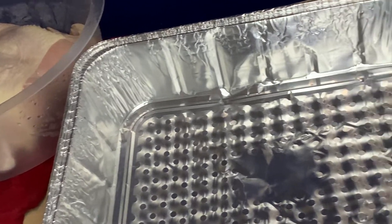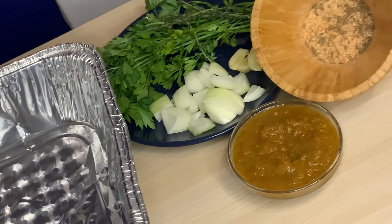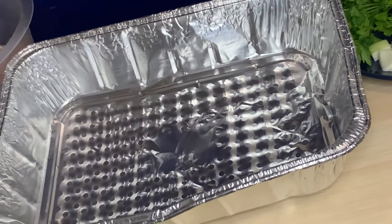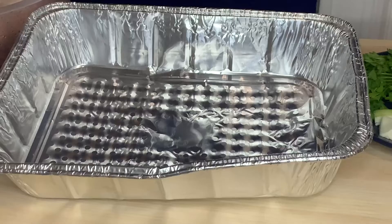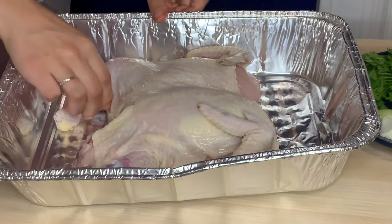After rinsing and draining my chicken, I'm going to mise en place my ingredients. In order to season it properly, it's best to create a marinade and leave the chicken overnight for maximum flavor. I'm going to take my chicken out of the pot and place it in the pan, lining it up just how I want it to roast in the oven.